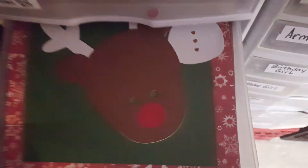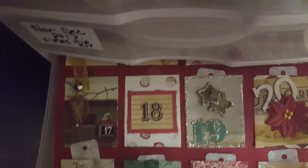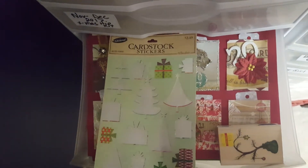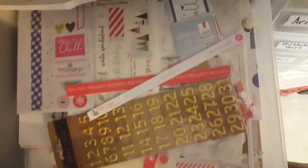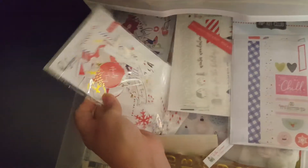I'll put the Advent calendar and my stamp block back in there. This one is also December. This drawer, I think, is all of the Pinkfresh Hipkit stuff that I got — it all matches.